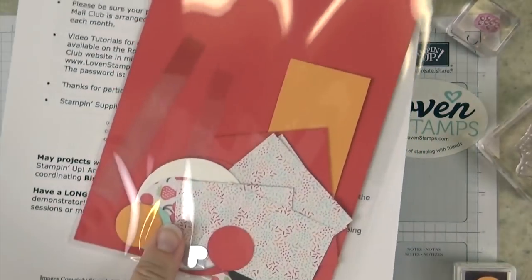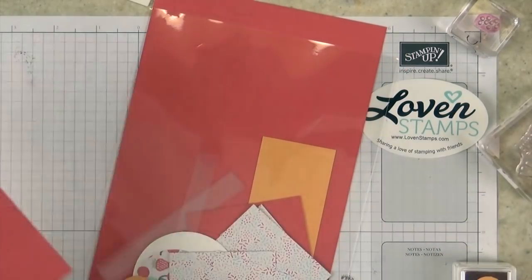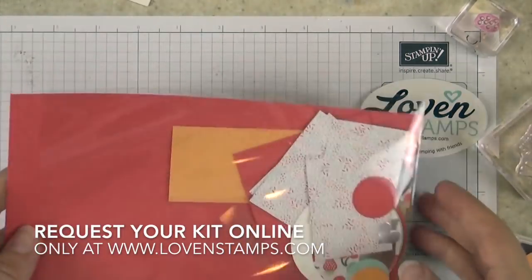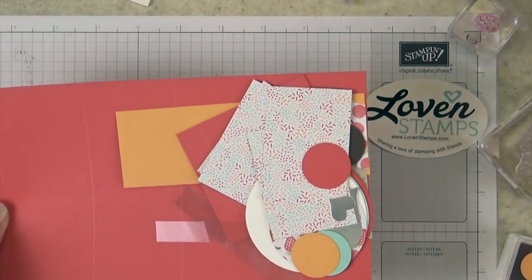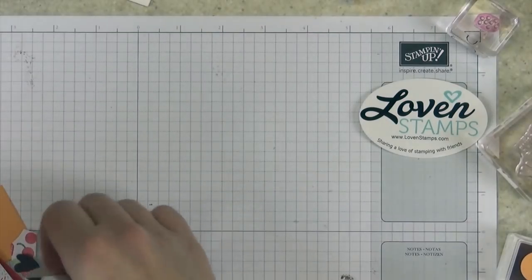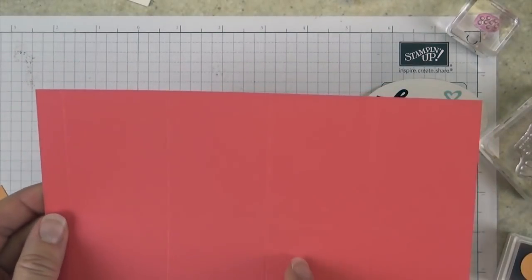Like I said, it's one of my top three videos of all time, so let's get stamping. Grab your pieces for this card. You can set your directions aside or you can use them to keep you on track as we go along. I am going to talk to you first about how to score, and there's a lot of pieces in this one so kind of set those aside. Let's talk about how to score this card stock.